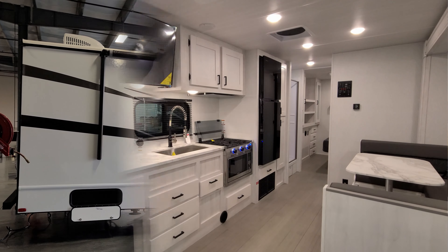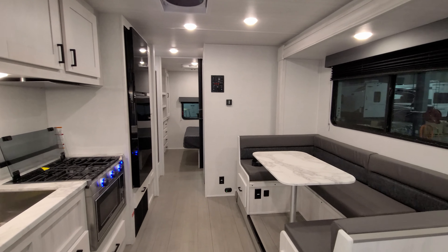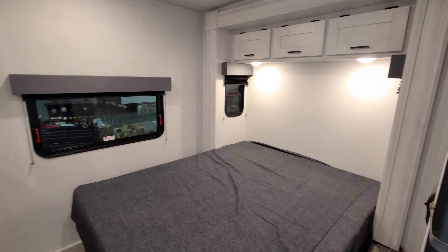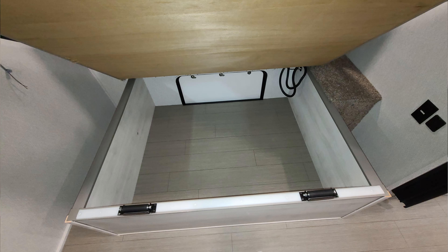We are up inside the brand new 2023 Entrada 2900 DS Class C Motorhome. We're going to start back here in the rear of the RV and then work our way forward. In the rear of the RV is basically your master bedroom area. Over here we have a bed that is actually part of a slide out — a queen size bed. The bed will raise up and there is storage underneath. The slide out is a 12 volt slide, and we'll close that up at the end of the video.